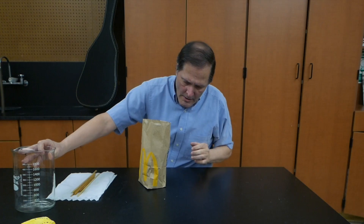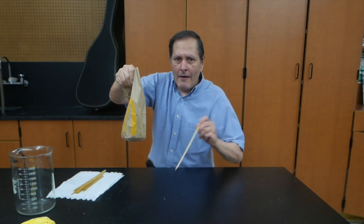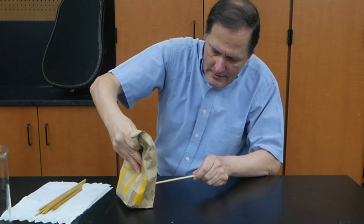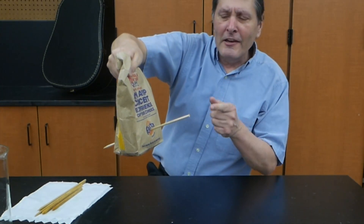That's quite a bit of water, and so far it's not leaking. So let's try something else with it. I have this wooden dowel and what I want to do is stick the wooden dowel through the bag. There we go — I got it through and it's not leaking.